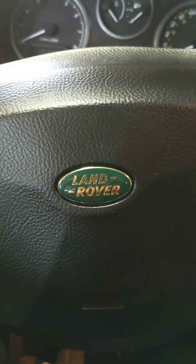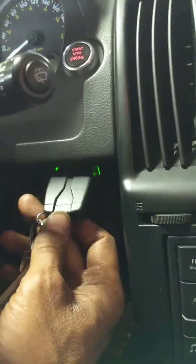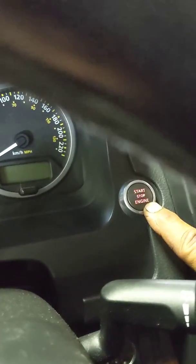Hi there. I have a 2008 Land Rover LR2 and I'm going to reset the oil life. First you put the key in, push it in and you're going to be holding this button down while turning, pushing the start button and have everything come on.